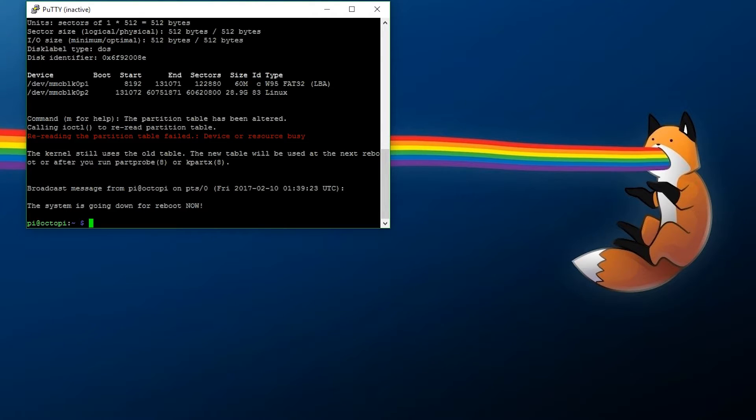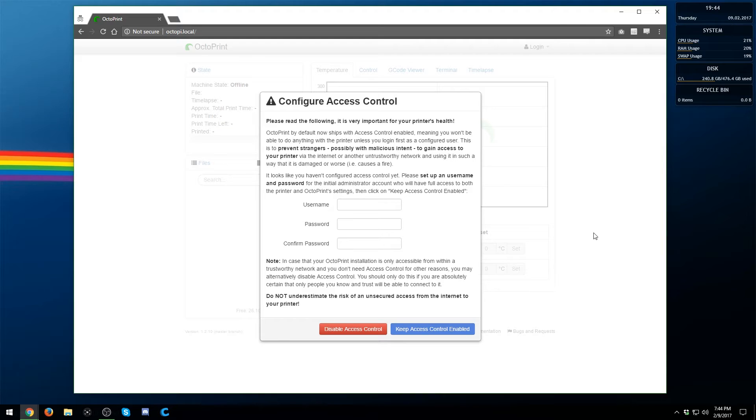As you can see once reconnected, there's the boot partition at about 60 megabytes, and then the actual Linux partition at just over 28–29 gigabytes — the rest of the storage available. Now that everything is loaded up, open an internet browser. Once your partition is resized and all that good stuff is done, take your Raspberry Pi, connect it to your printer, make sure it's on the network, and turn on your printer. Then go into a browser and navigate to octopi.local.